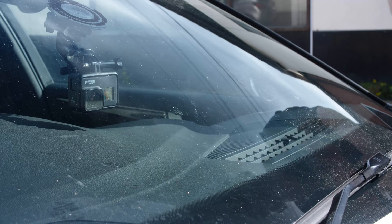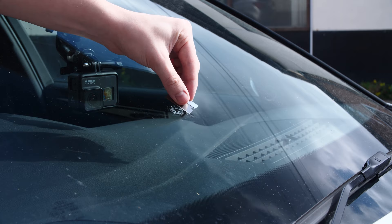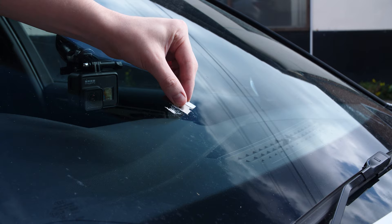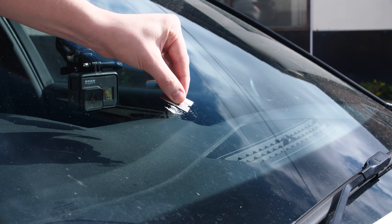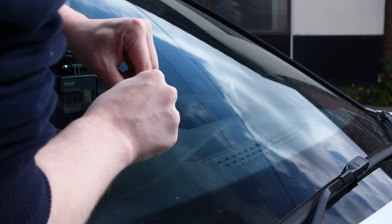This then needs to be left either in the sun for 15 to 20 minutes or in the shade for about an hour — I left it for an hour. Then you can carefully remove the plastic sheet and, as long as it's all cured, you can then scrape off the excess resin. There's probably going to be a fair amount, as the surface area is fairly large.